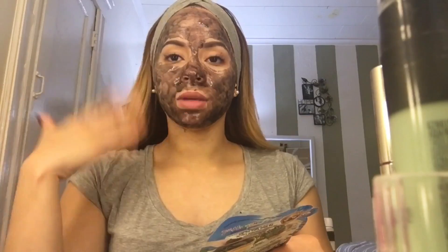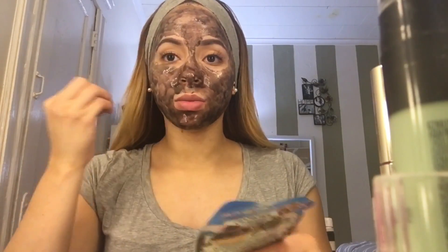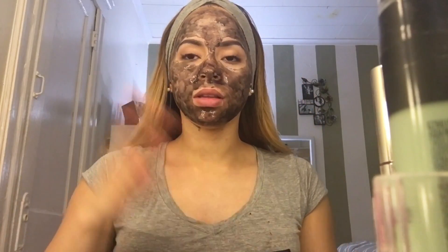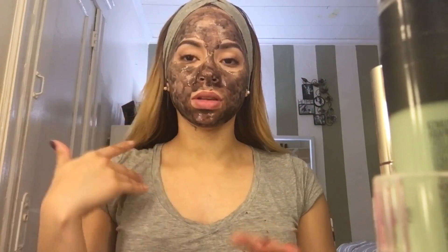Okay, mi gente, ya está la mascarilla aplicada. Recuerden no hacer muchos gestos faciales, ya que se va secando y tienen que mantener la cara lo más dura posible.